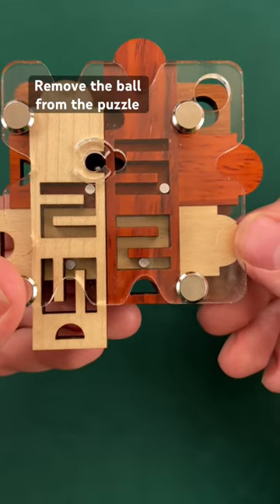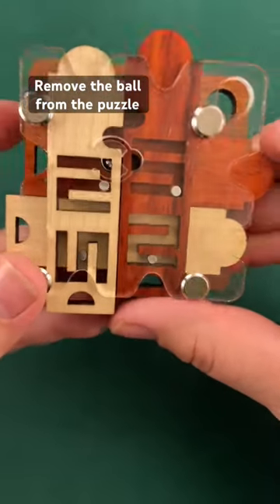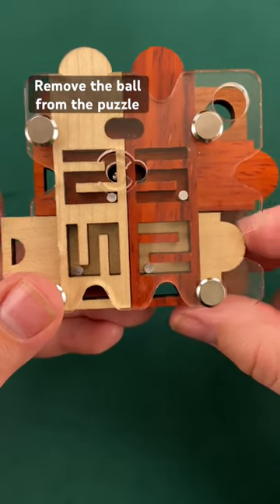So when we get to this point here, we have to actually move this over. Now we actually have to go back through these movements here that we completed in the beginning to get to the next step in the maze here.